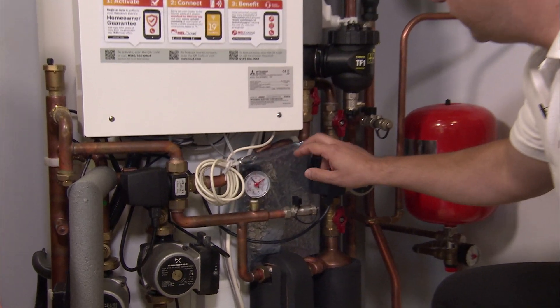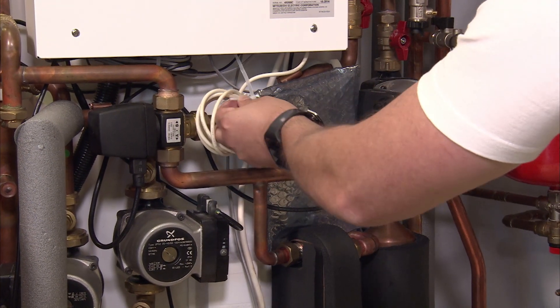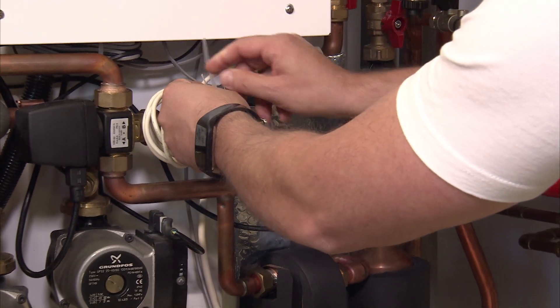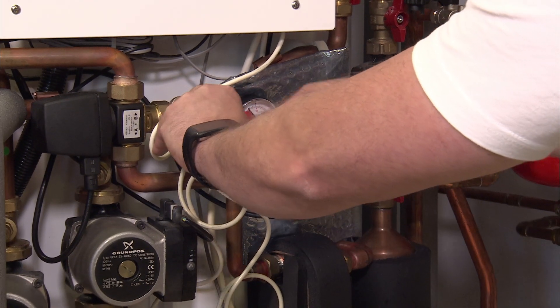The Wi-Fi adapter is going to come in its own little bag. We need to take it out of the bag. Undo this little wrap to let the cable out, undo that little cable tie and cut through it.